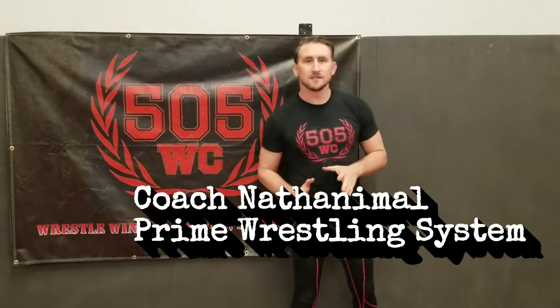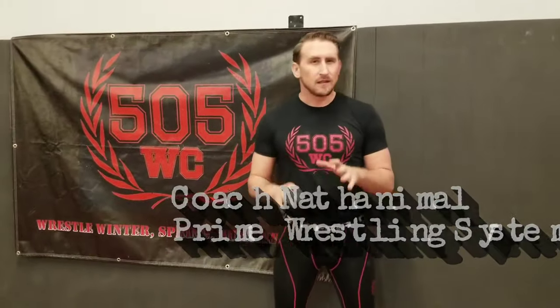Coach Nathanimo here with the Prime Wrestling System and 505 Wrestling Club. Today we're going to do a bent arm lat throw, or what we call a paperclip. Now it's primarily a Greco move, but you can invoke it in freestyle if it's there.